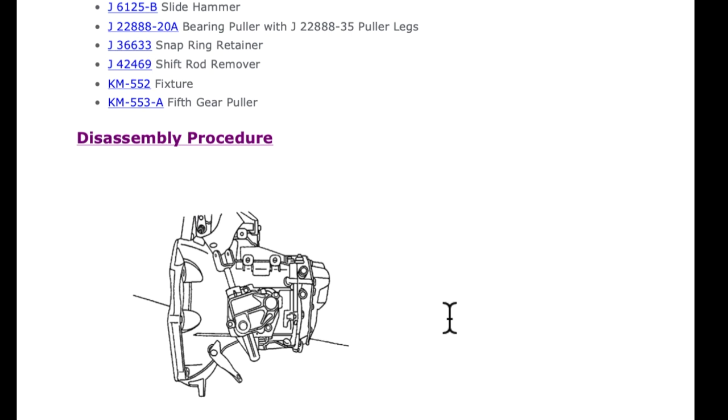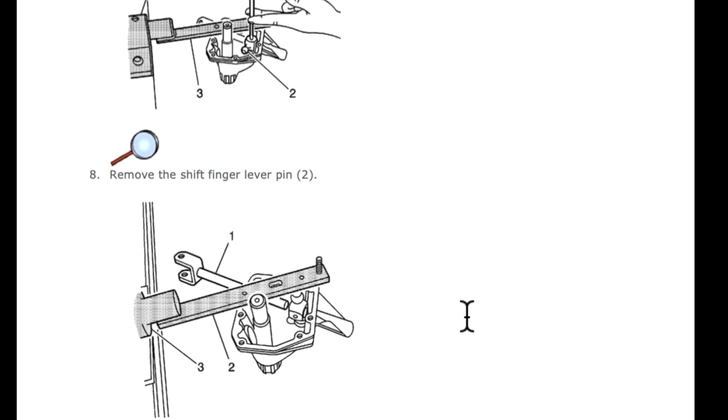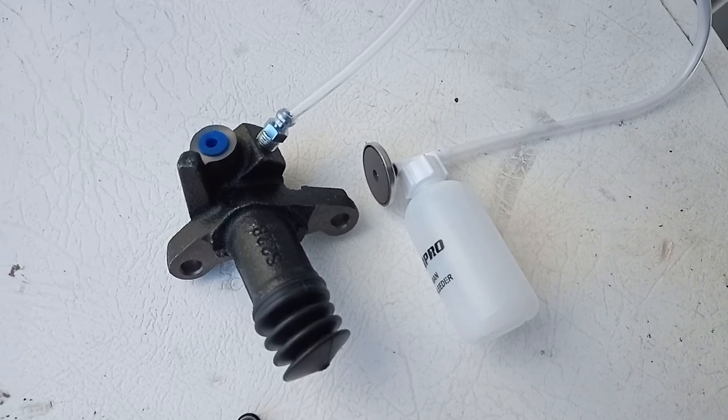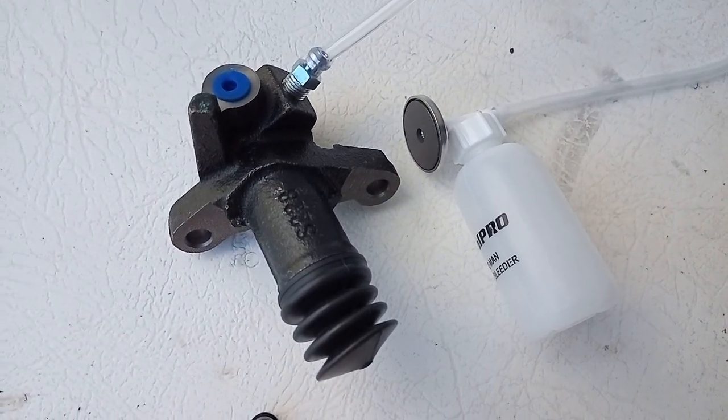If you can change gear in neutral with the engine off and every gear engages perfectly, it's not your gearbox — that's the new slave cylinder on the box. This is a picture of the new slave cylinder.